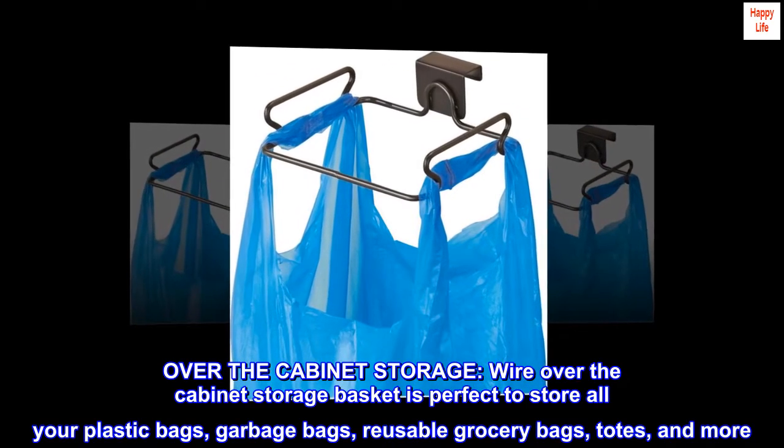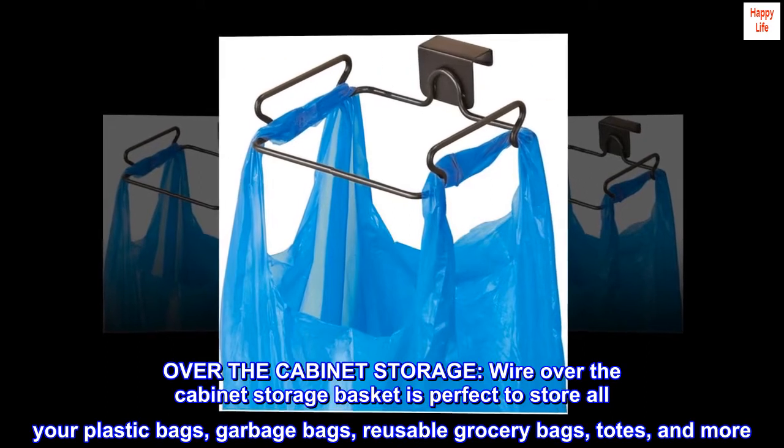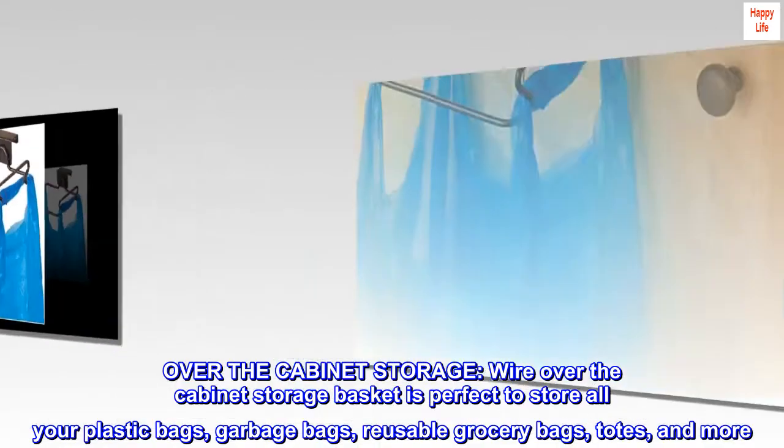Over the cabinet storage. Wire over-the-cabinet storage basket is perfect to store all your plastic bags, garbage bags, reusable grocery bags, totes, and more.